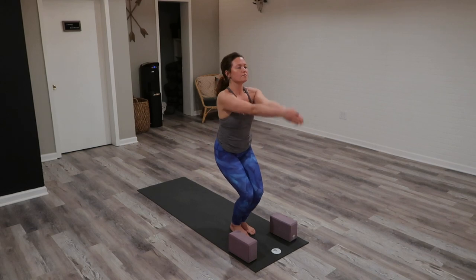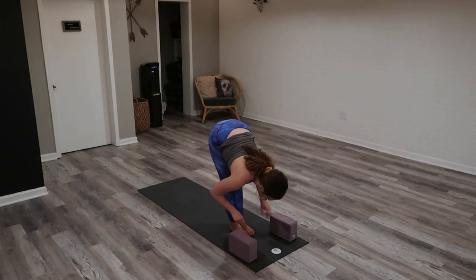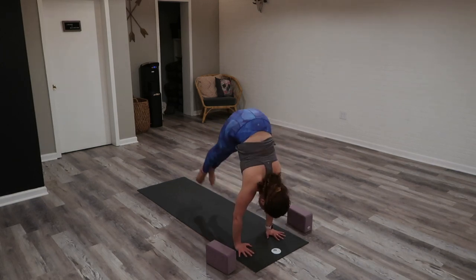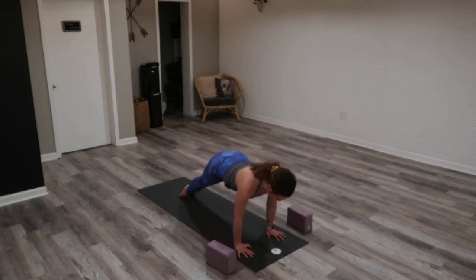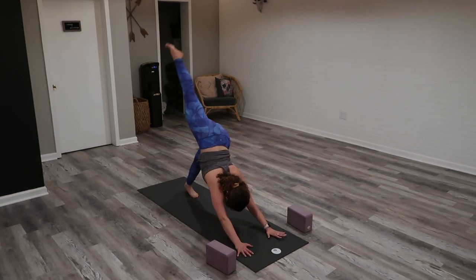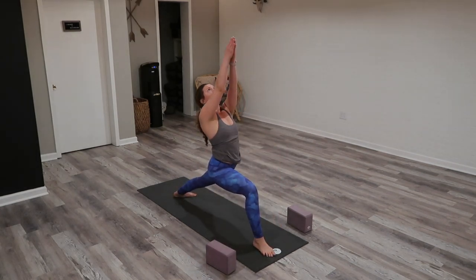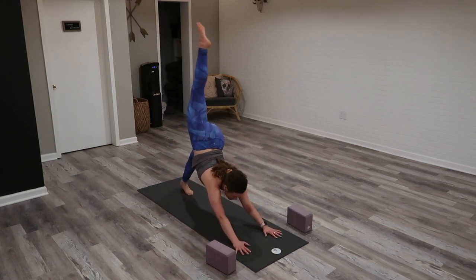Another round. Inhale, chair. Exhale, fold. Inhale, halfway lift. Exhale, Chaturanga. Inhale, up. Exhale, down. Please make sure you're still breathing. Inhale, right leg high. Exhale, low lunge. Inhale, Warrior One. Option on the exhale: Chaturanga — take your flow — or exhale, downward dog.